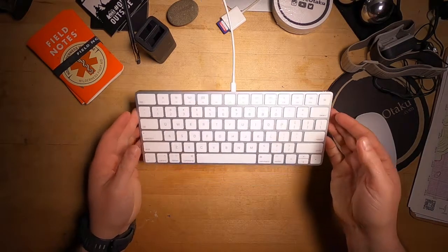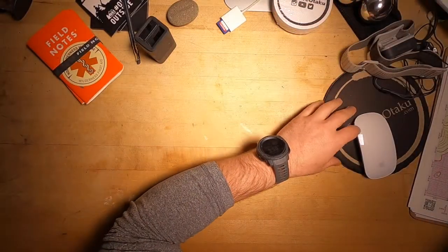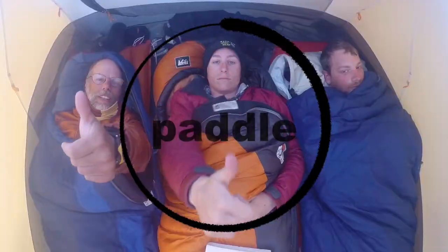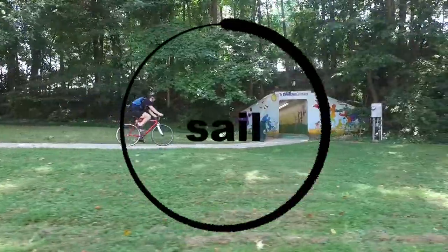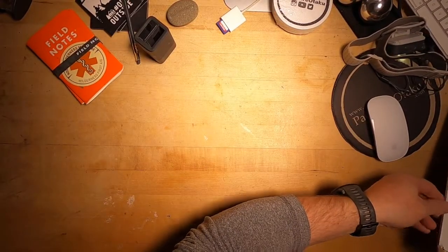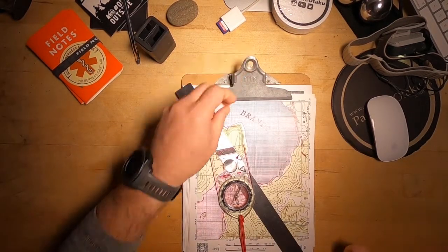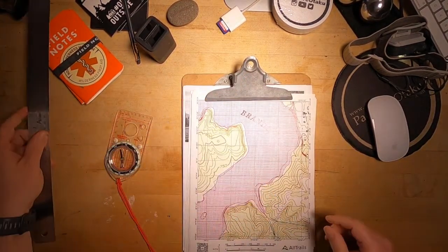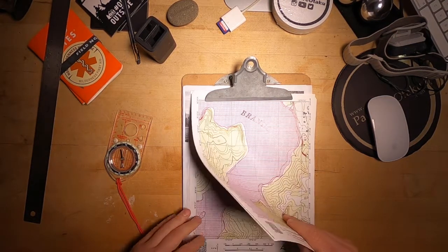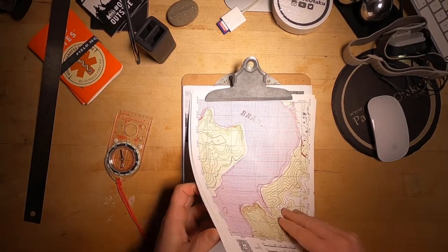I am back at the desk and this one is gonna take some space. This is tip number 25 and it's an old one. We're gonna talk about maps and compasses. I thought about this as I was getting ready by printing maps to teach a map and compass class tomorrow morning.